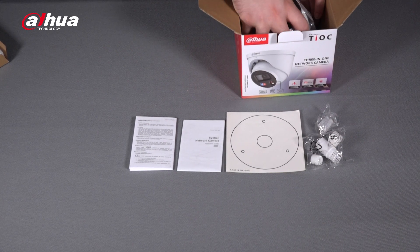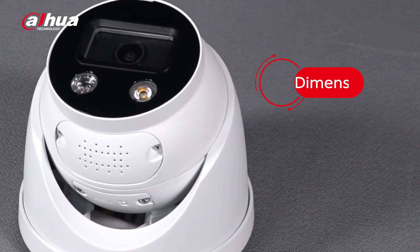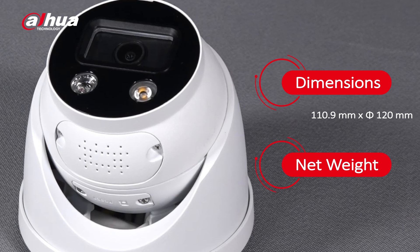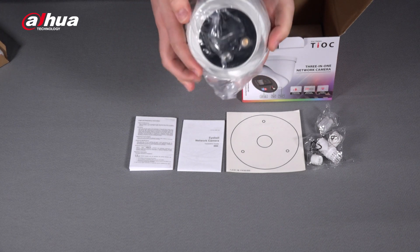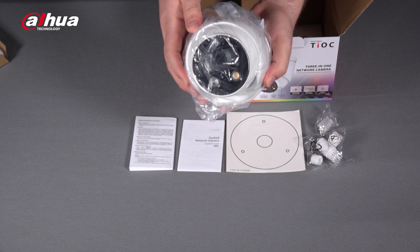Let's take a look at the camera. The camera's dimensions are 110.9 millimeters by 120 millimeters in diameter with a net weight of 745 grams. Wires and connectors are located behind. The camera comes in a metal casing and has an IP67 ingress protection rating.